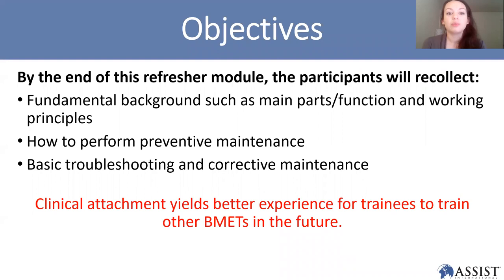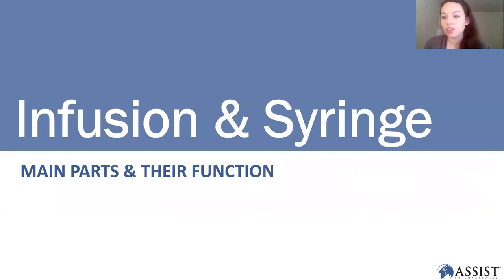Today we're going to cover some fundamental background — things like main parts and functions — and we'll also talk about performing preventive maintenance on infusion and syringe pumps, and we'll talk a little bit about basic troubleshooting and corrective maintenance. With that I'm going to turn it over to Guna to give us the didactic.